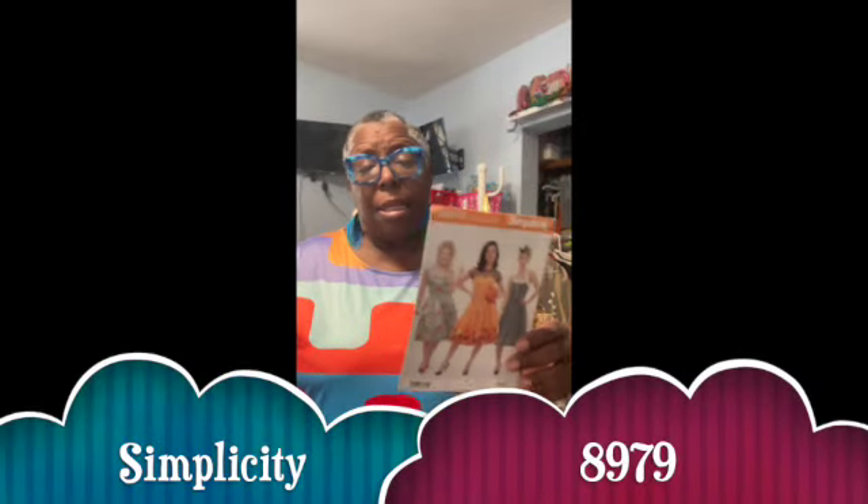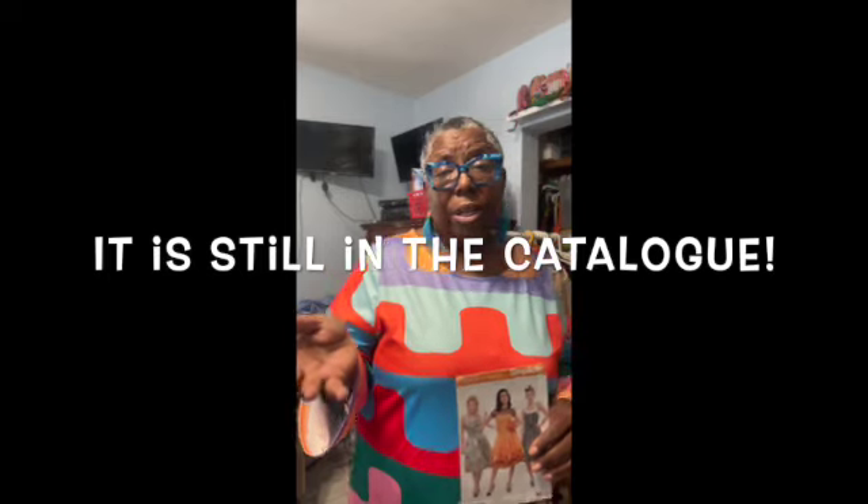So let me show you what I did since last week. The first thing I worked on was Simplicity 8979. I do believe it might still be in the catalog. Some of these things I'm working on in my cleanup video are maybe so old that you might not be able to find the pattern, but I will check on eBay and leave a little note in the description box if there's something that you can't find.